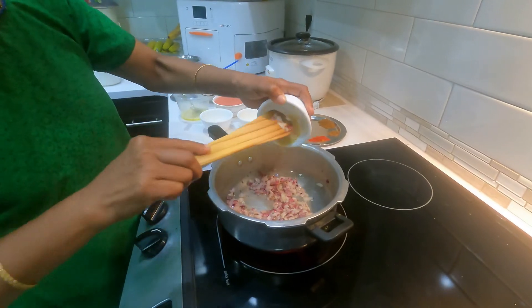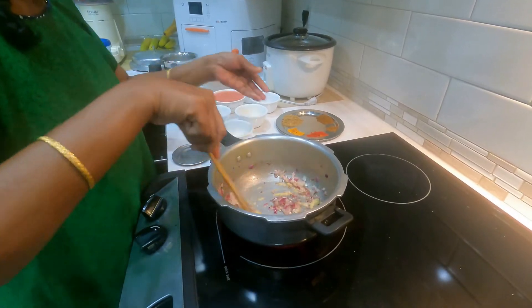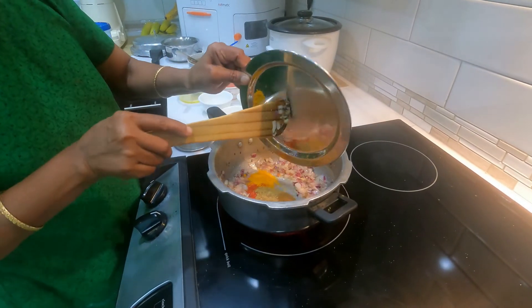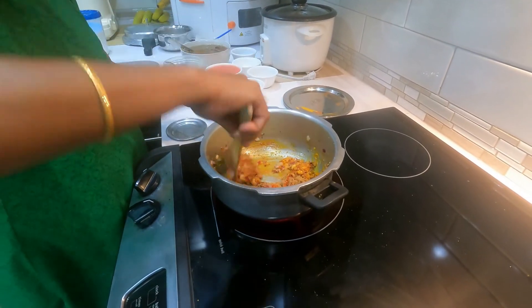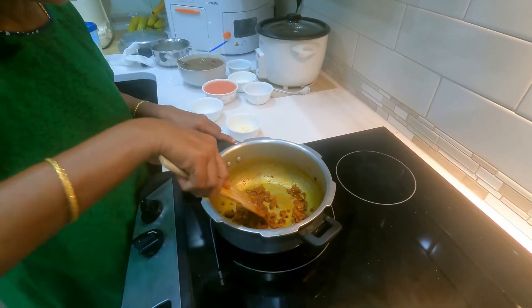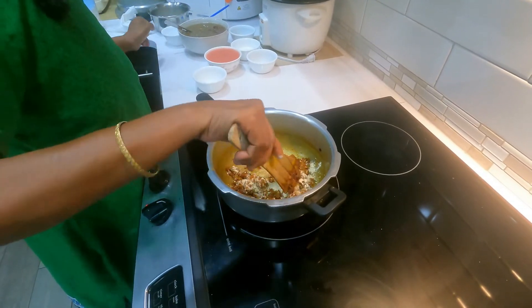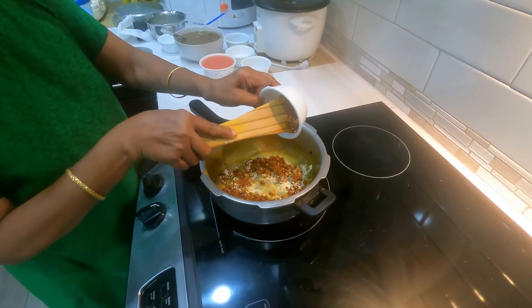Also add onions and fry till light golden in colour. Then add ginger-garlic paste. Mix well for at least half a minute and add all the spices and fry well on a very low to medium flame.